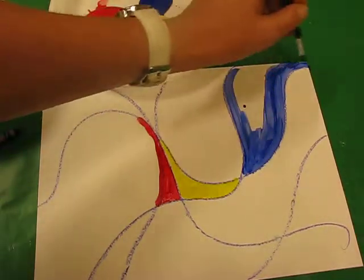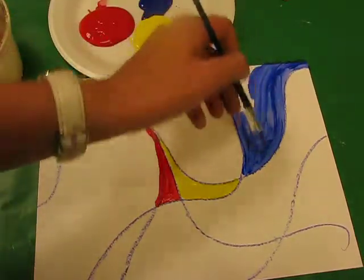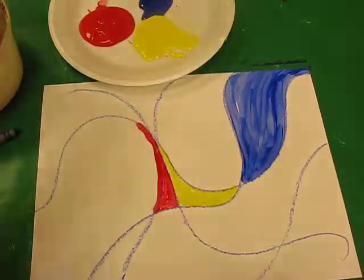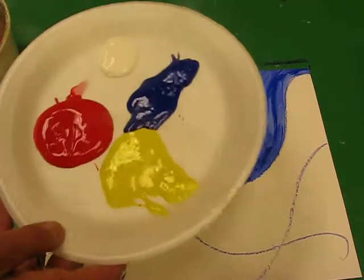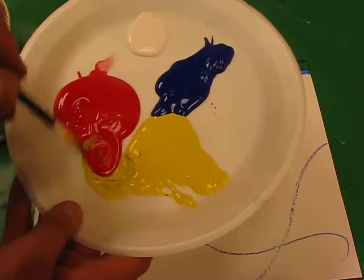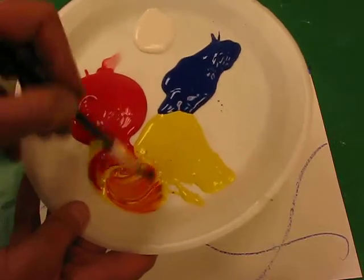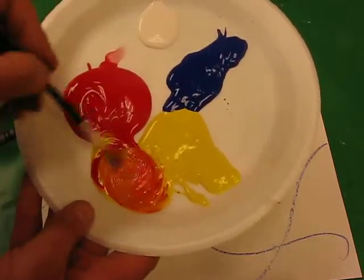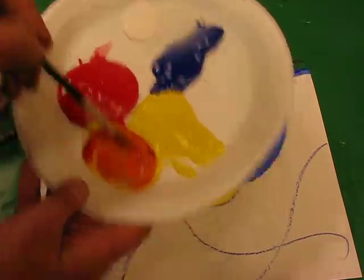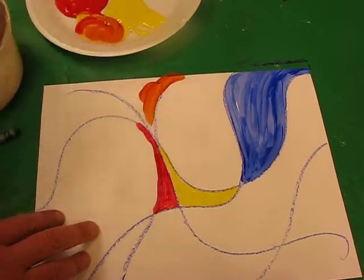Just keep going until you fill that whole section in. Now you're not going to put two colours side by side — you don't want to do another blue beside it, you want to do another colour. Now I want to show you: if I take a bit of yellow and a bit of red and bring them together, adding a bit more yellow, I have created orange. That is one of the secondary colours.